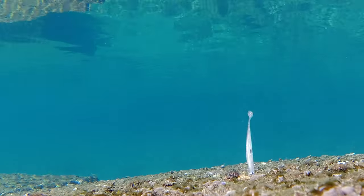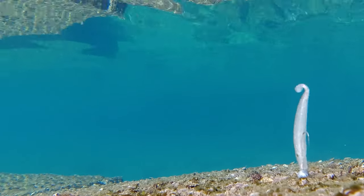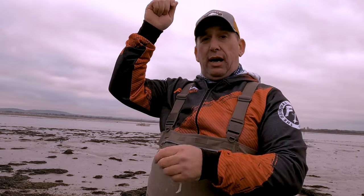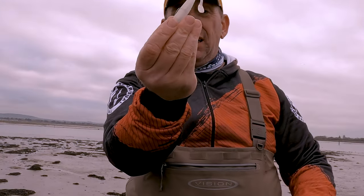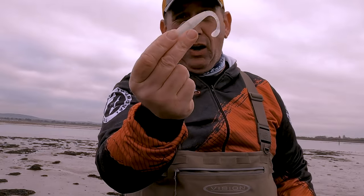It's also an awesome bait on the drop. Cast it out, let it fall to the bottom, bring your rod tip up to 90 degrees and then bring that rod tip back down. As that lure is falling, nine times out of ten it's hit on the drop.